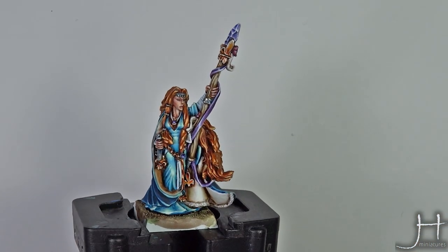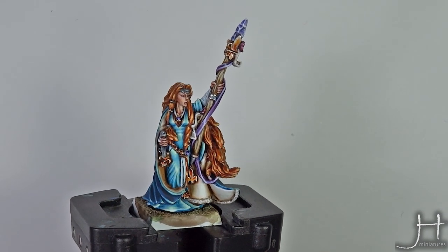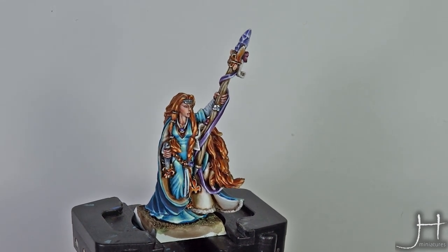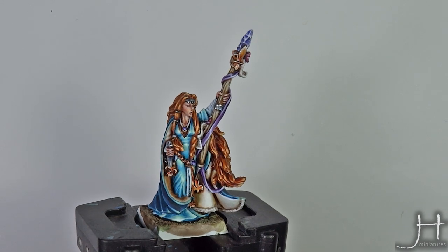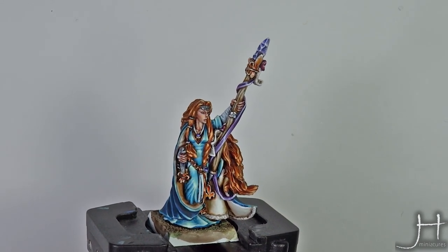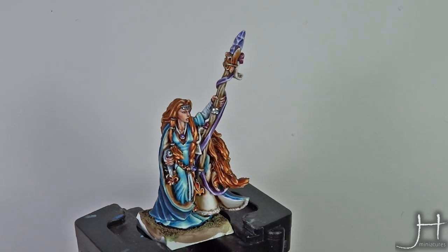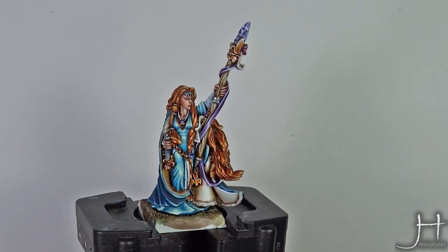With that last highlight of Pallid Witch Flesh the wood is finished. If it had some edges — like if it were square or had hard edges — I would probably go with Pallid Witch Flesh on all the raised edges and probably do a lot of white in each corner. But as it is, it doesn't have any edges, so I call that finished.